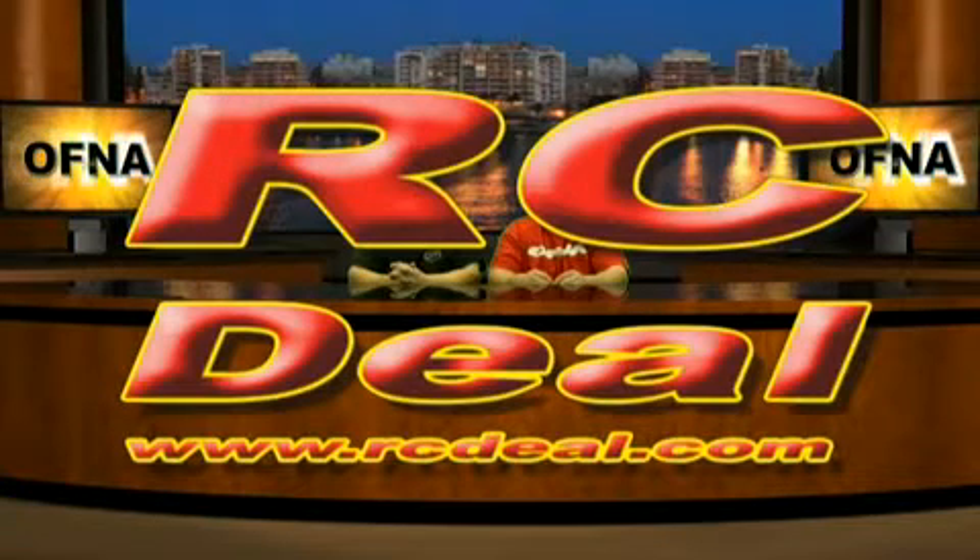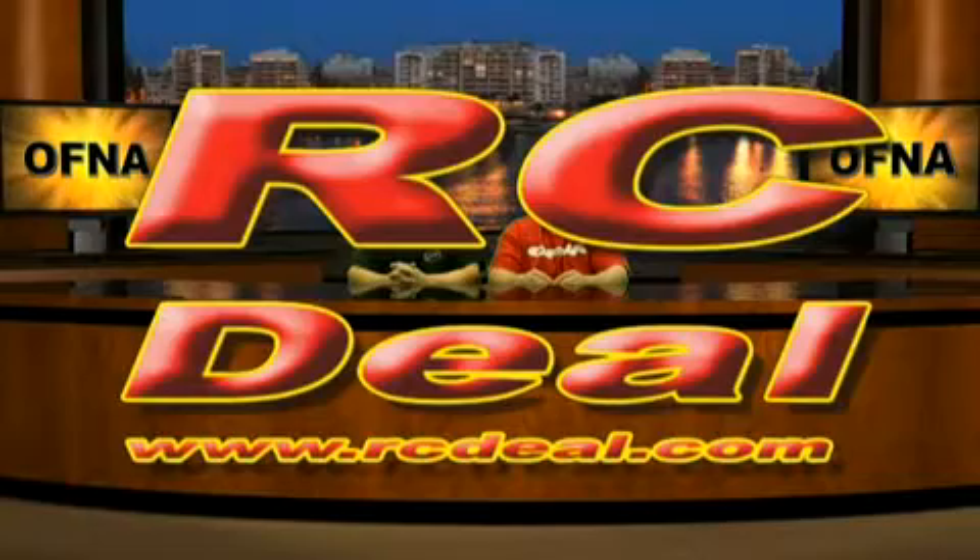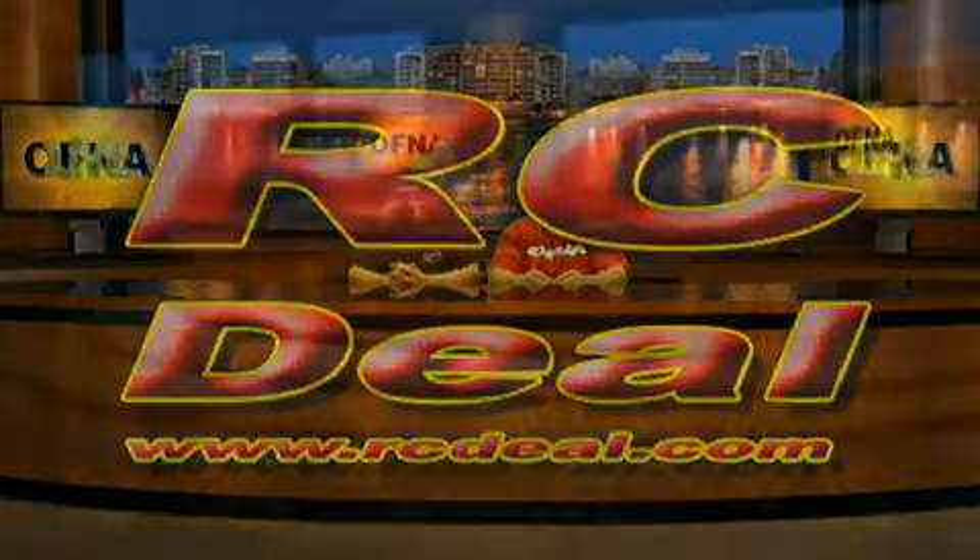This segment is sponsored by rcdeal.com. Check out rcdeal.com for RC products on the web.